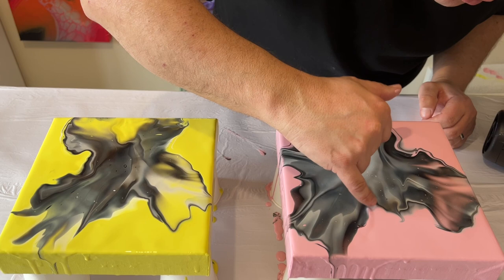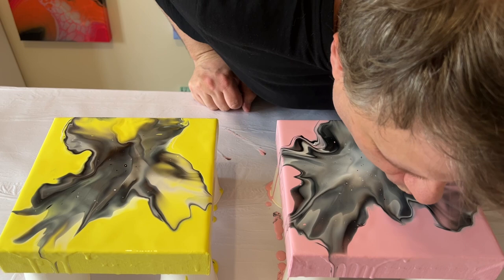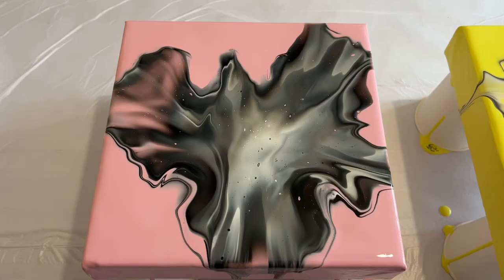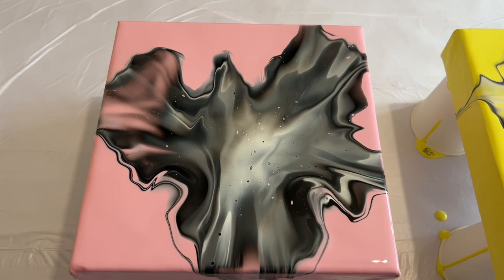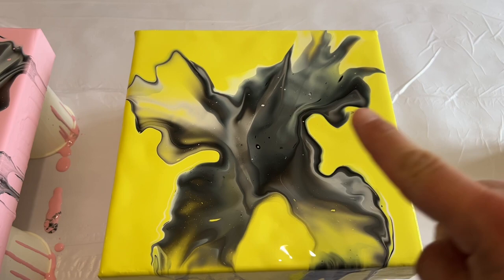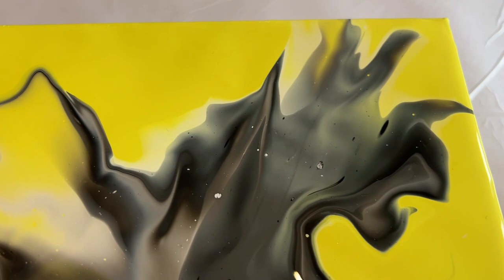I'm just blowing out some more of the paint to a shape I'm more happy with, and then I'll take you in for a close-up so you can see some of that detail. By using just a couple of colors you can do a really happy, vibrant piece. I almost feel like there's something missing though — I need to connect these two pieces a little bit more, since this is a diptych after all.